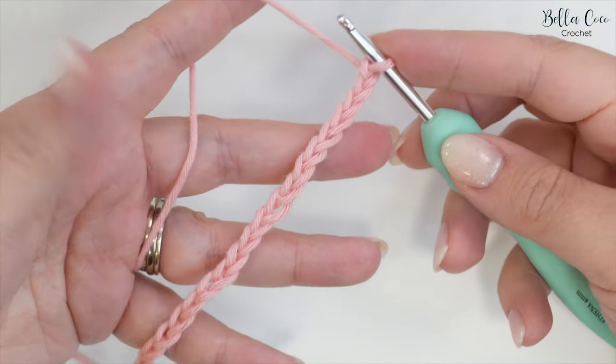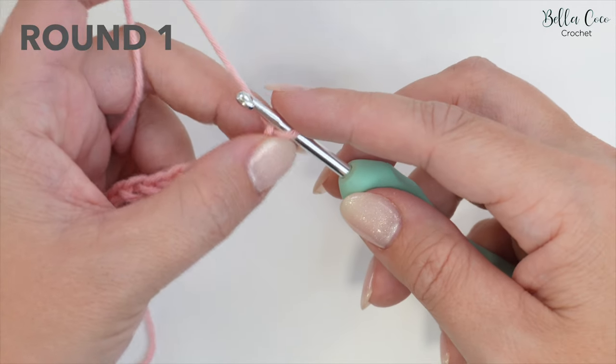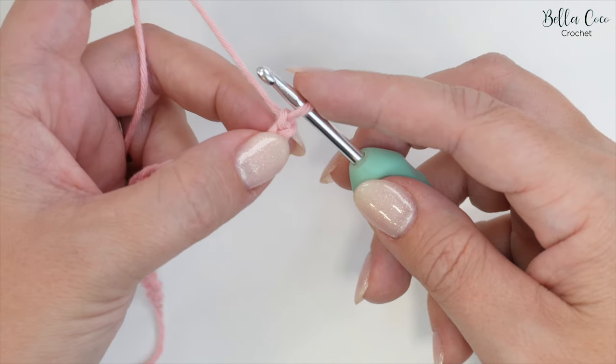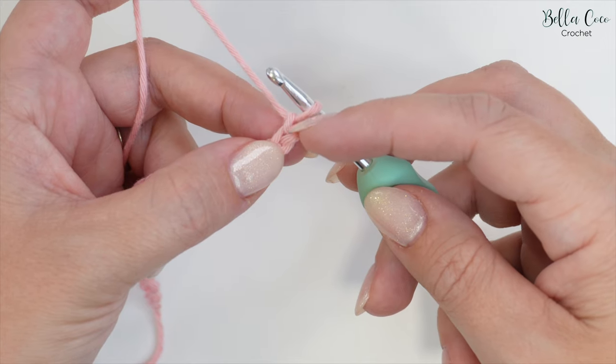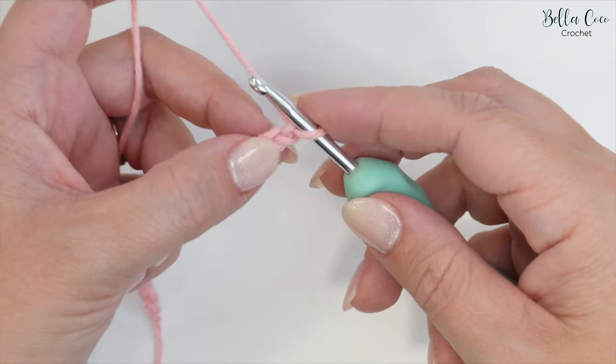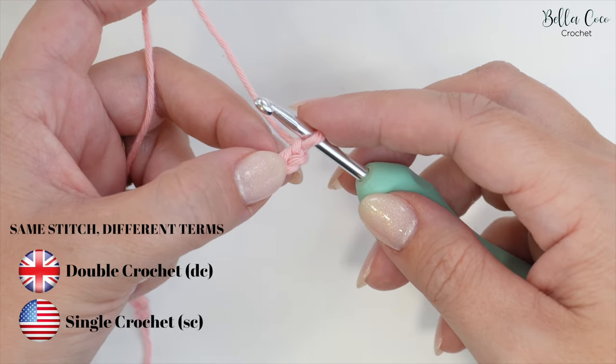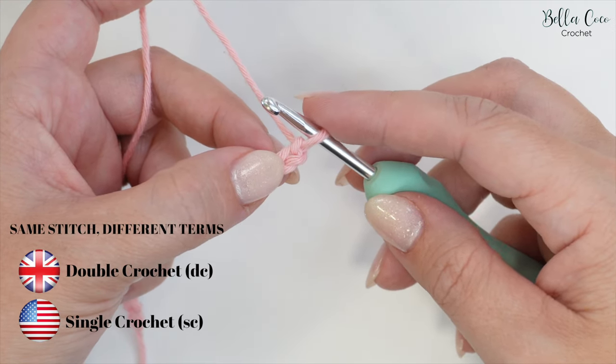Now that you have your chain of 21, we're going to start round one. We're going to double crochet into the second chain from the hook — not the one that's on the hook; here's our first one and here's our second one. We'll be doing a double crochet, which is a UK term. In the US this is known as a single crochet.